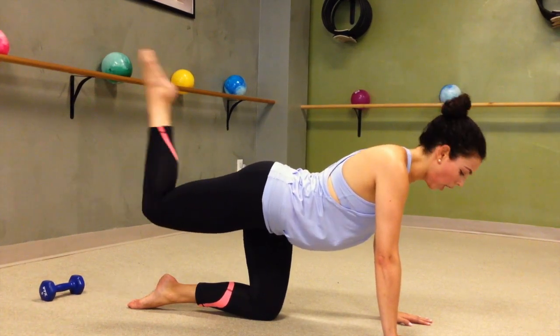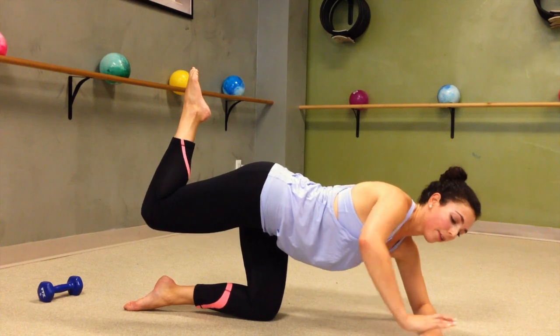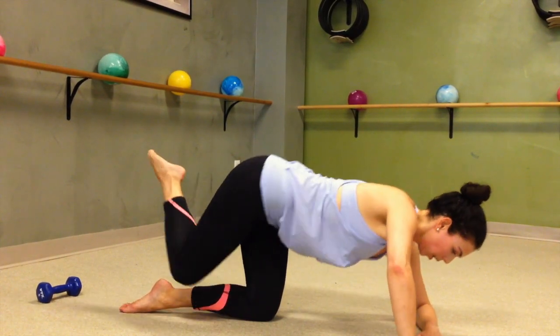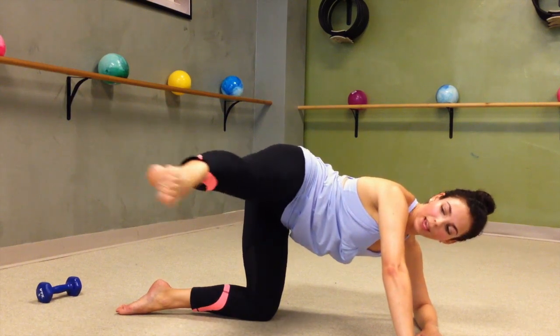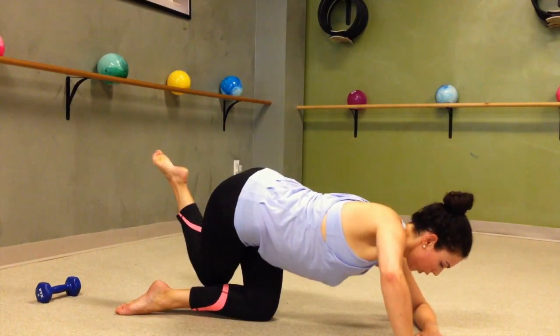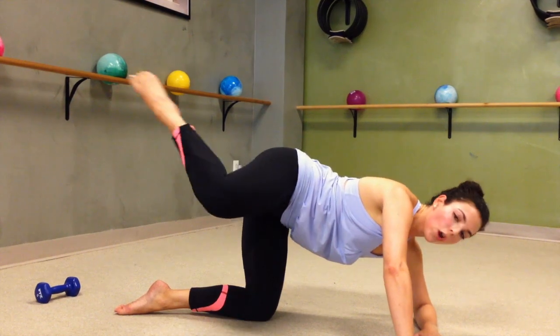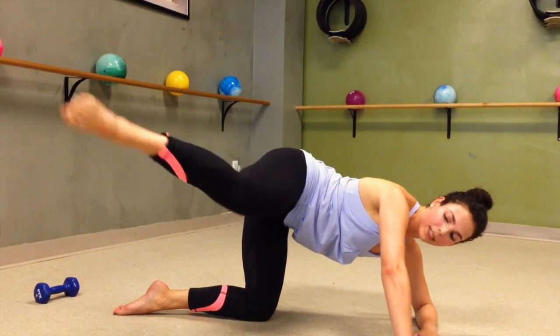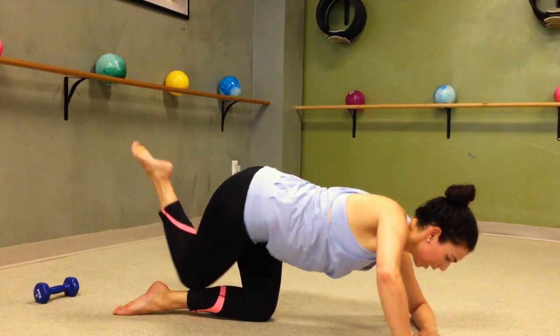Our last move. Hug that leg in tight, bring it down to your left forearm, right palm on the floor. Dip down, open up, kick, release, lower, lift, kick, release. Keep it going at your own pace — fully extend that leg and then take it down.